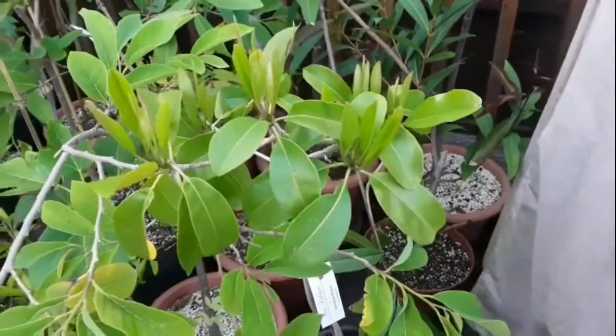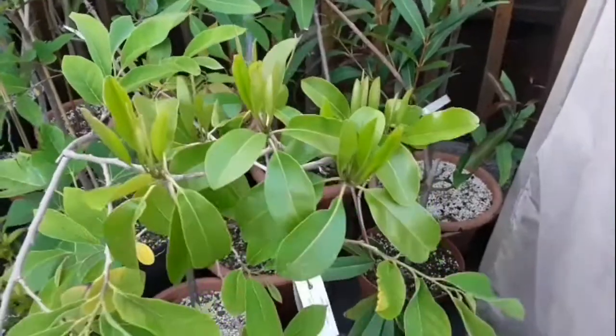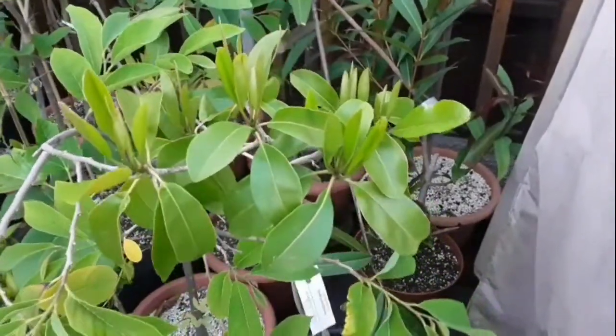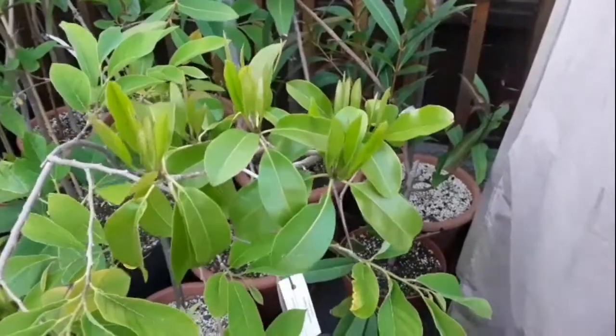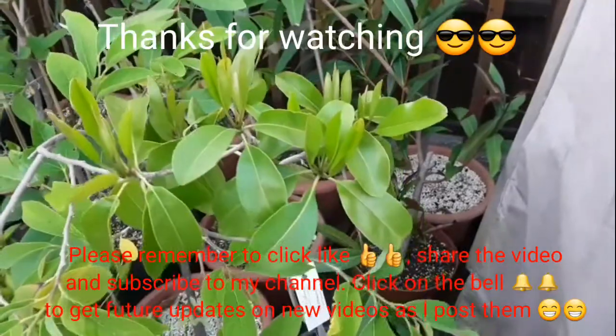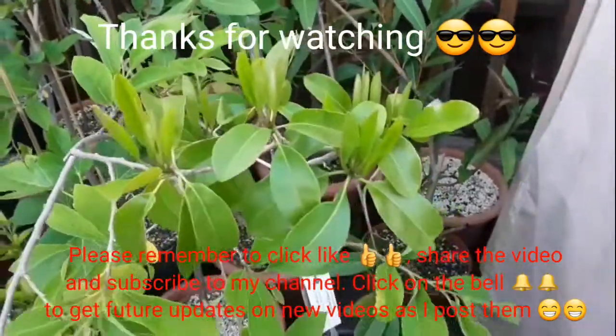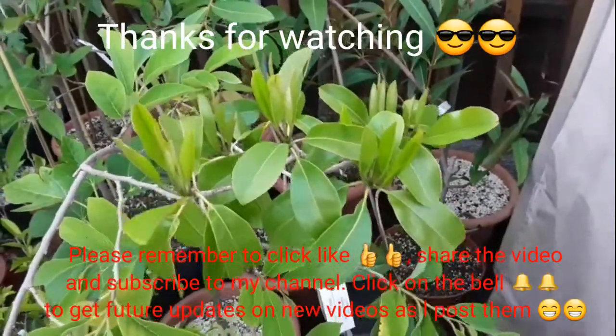So thanks for watching, please remember to give me a thumbs up. You're welcome to share the video, subscribe to my channel if anything I'm doing interests you. And remember that if you do want to get updates on this and my other tropicals, if you click the bell you'll be notified when new videos come out. I'll catch up with you all soon. Brett out for now.